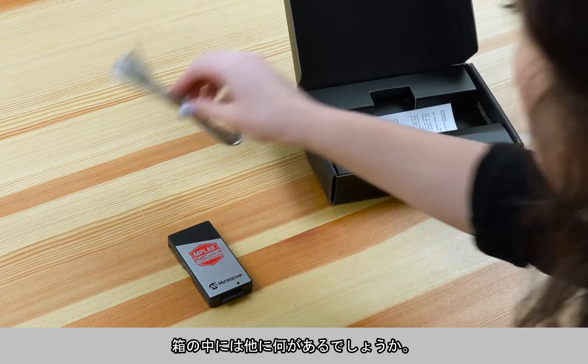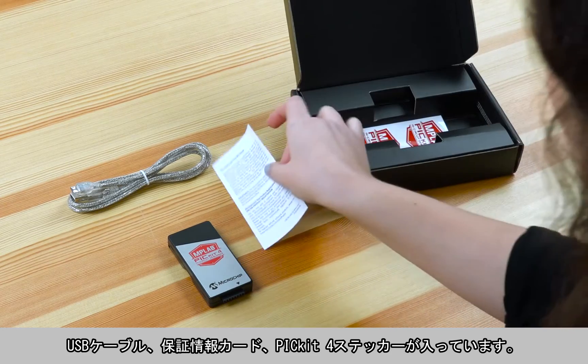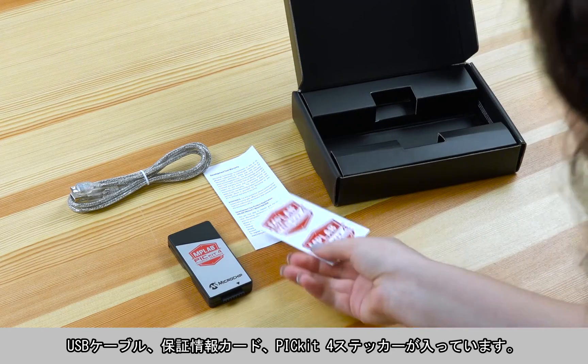What else is inside the box? Here's a USB cable, a printed warranty information card, and some cool PICkit 4 stickers.